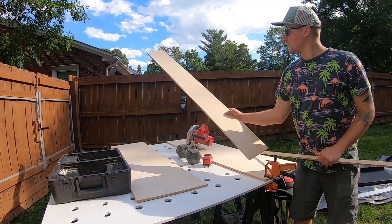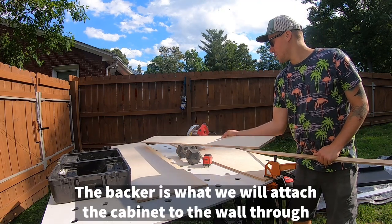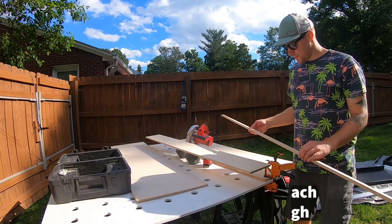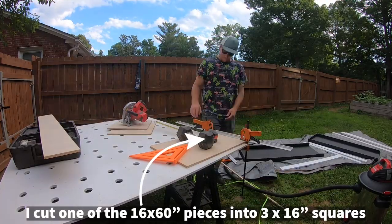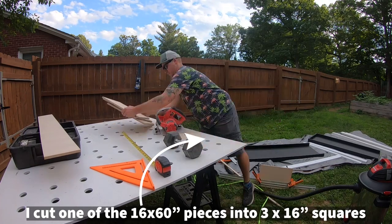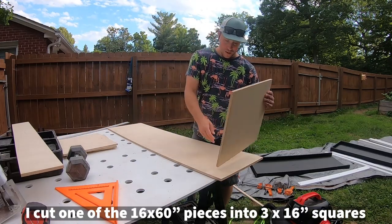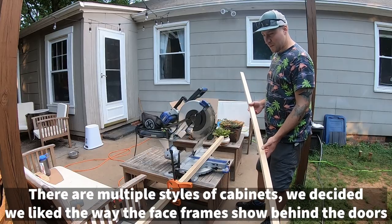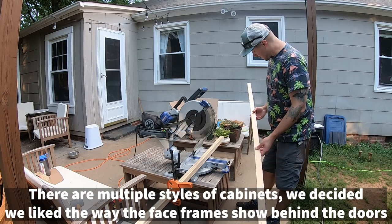I got out a piece that will be a backer, and two 16 inch by 60 inch pieces. This will be a his and her closet, basically. I'm going to go ahead and make that face frame and try to get that done tonight.